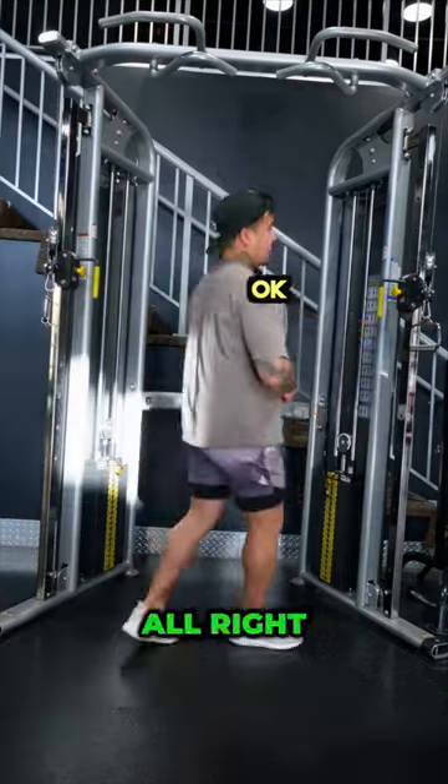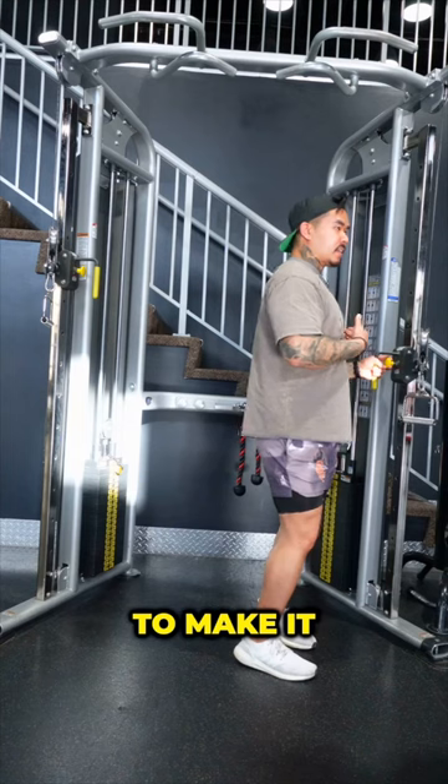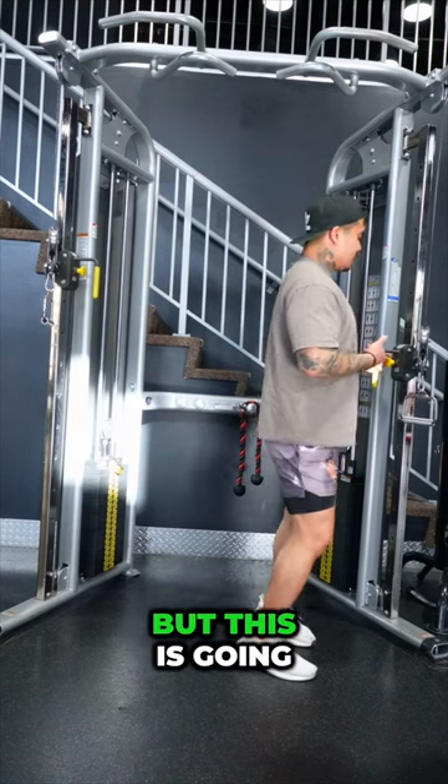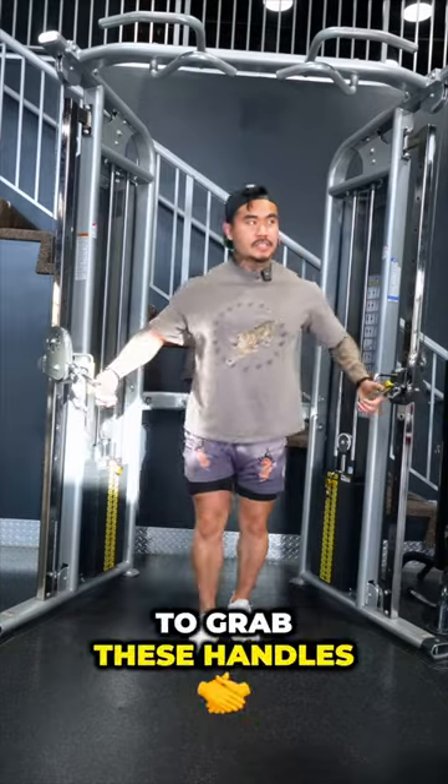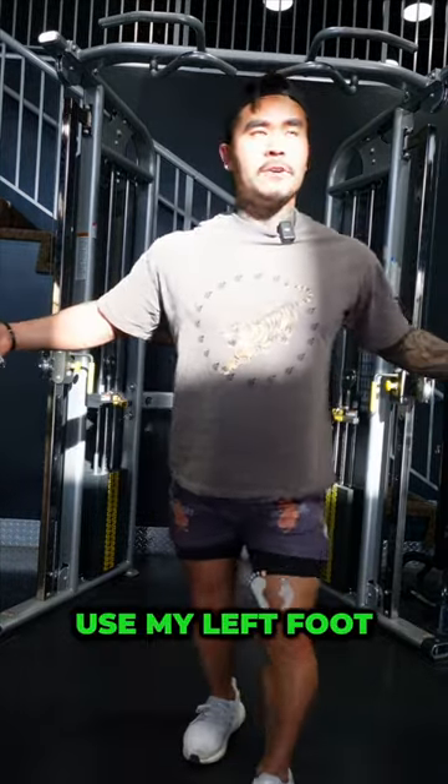Step aside. Alright, so first we're going to lower this down. You'll probably have to make it a little bit higher because I'm a short king. But this is going to be basically a little bit below my chest. Next, we're going to grab these handles over here. Take a step forward. I like using my left foot.